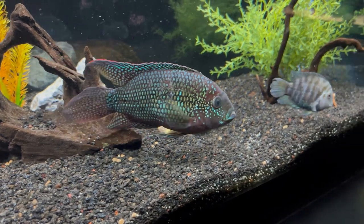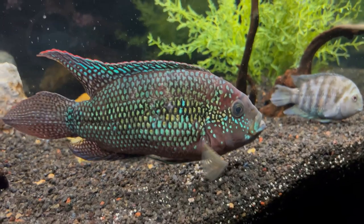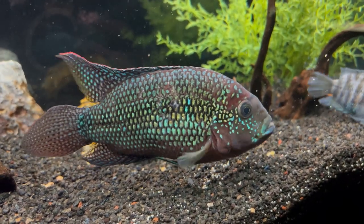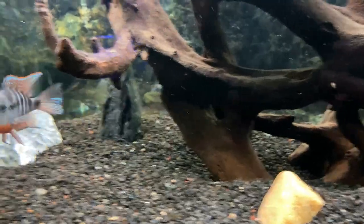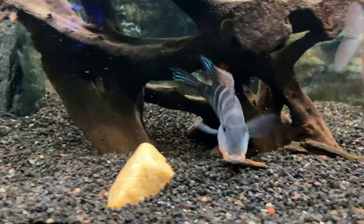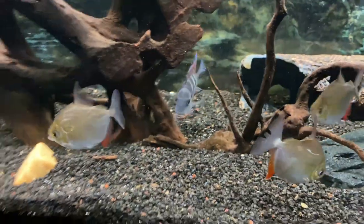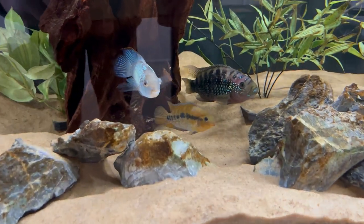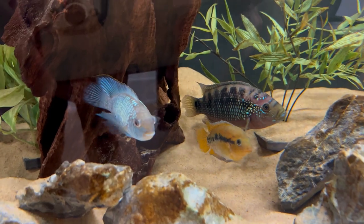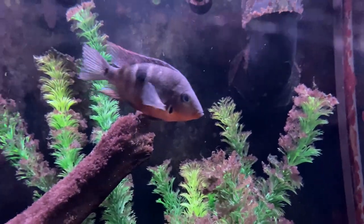Coming in at number two on the list is a Central American tank setup. We talked about the Jack Dempsey, the Convict, the Firemouth, the Salvini, and the Nicaraguan cichlid — some of those could go in a 55-gallon tank. The Salvini might be too aggressive in a 55, but I definitely like the Jack Dempsey, the Convict, and maybe the Firemouth as a group together. You can add some Bristlenose Plecos and maybe a larger tetra species that schools at the top as a dither fish. Another addition could be a Rainbow Cichlid — they stay pretty small but hold their own against a Convict. The Jack Dempsey could be the showpiece fish, and a 55-gallon would also be great for a breeding pair of Firemouth.